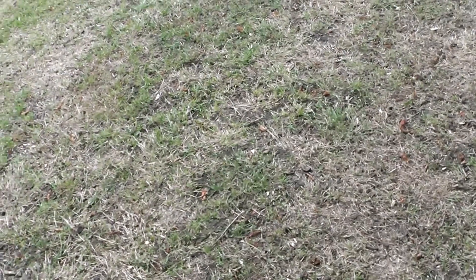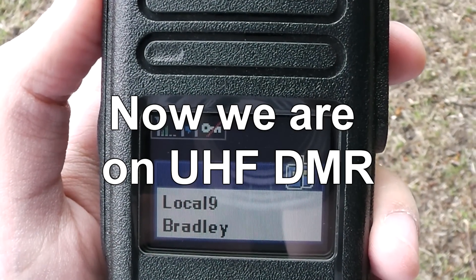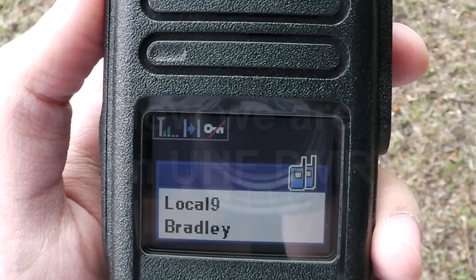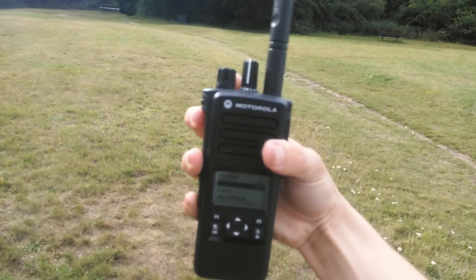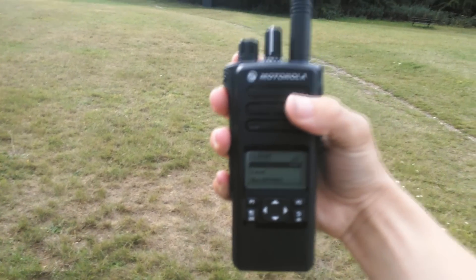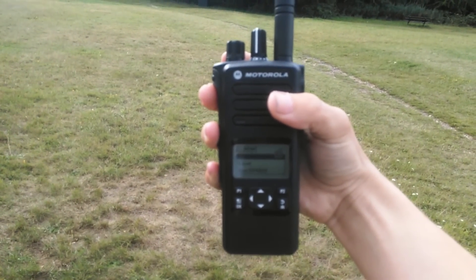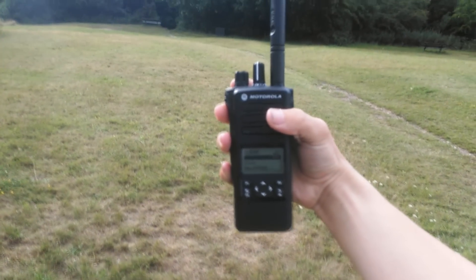Do you want to switch on to DMR? I'm ready now on DMR. Are you on this channel? I went to channel 8 for some reason. I'm receiving you. I'm actually going to do a quick RSSI check because your signal was very strong on the signal meter. I'm holding the radio more kind of down, sideways, which I was doing on VHF.